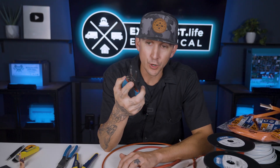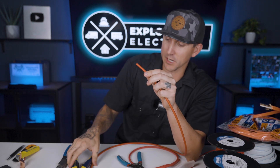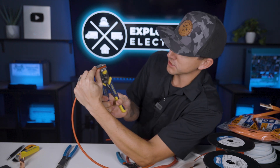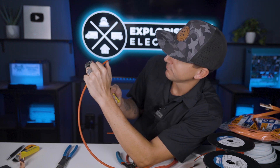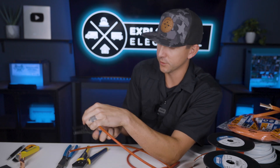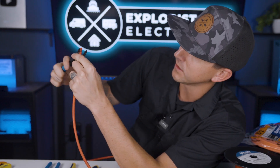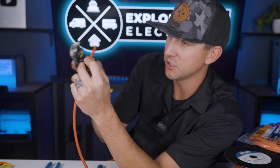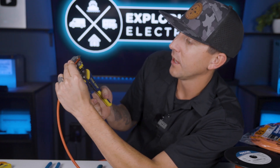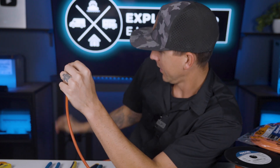I also use the Klein 11053 wire strippers for solar wire. Solar wire has a really tough, thick insulation on it since it's exposed to the outside elements, and the adjustable wire strippers typically don't work well for it. So I'll use the Klein strippers to score the insulation with the 10 gauge setting, and then use the adjustable wire strippers to help out with the process. You might get lucky and the adjustable strippers work for solar wire, but now you have some tools in your arsenal to help.